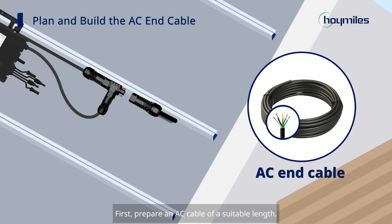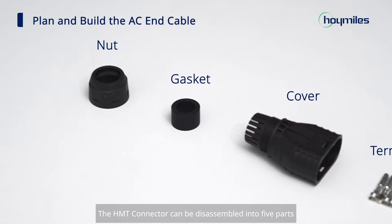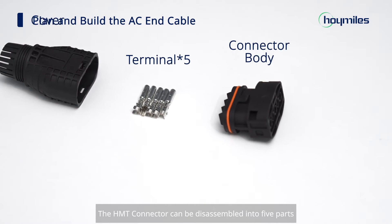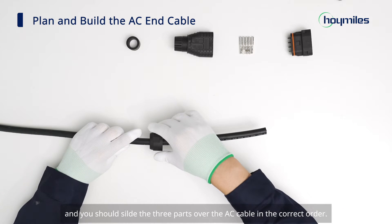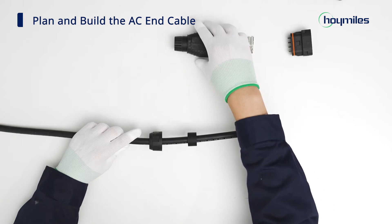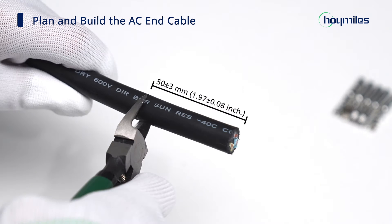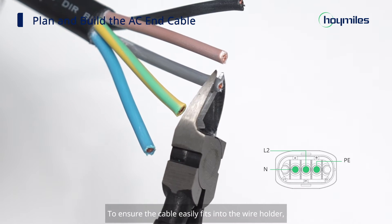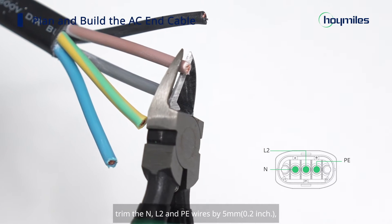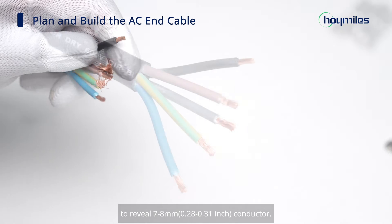Now let's make the AC-in cable with the HMT cable terminal connector. First, prepare an AC cable of a suitable length — the cable should cover the distance from the end of the AC trunk cable to the distribution box. The HMT connector can be disassembled into five parts, and you should thread three parts over the AC cable in the correct order. Strip off the outer jacket with the diagonal cutter. To ensure the cable easily fits into the wire holder, trim the N, L2, and PE wires by five millimeters.